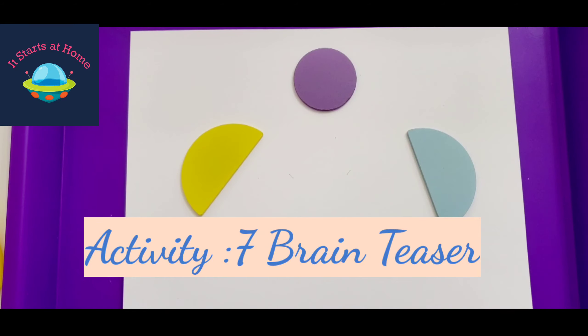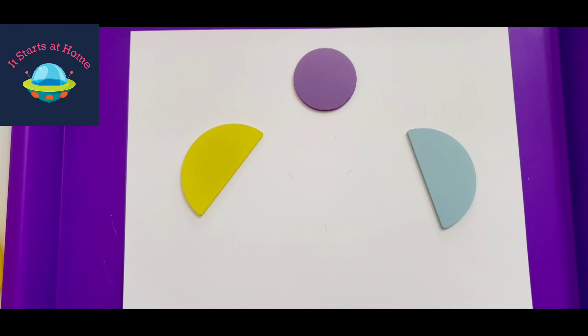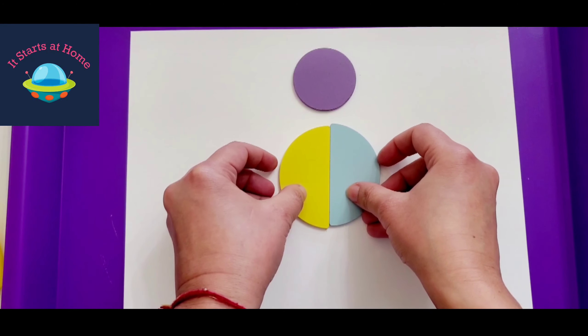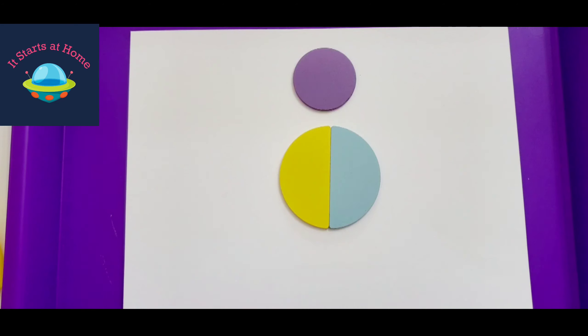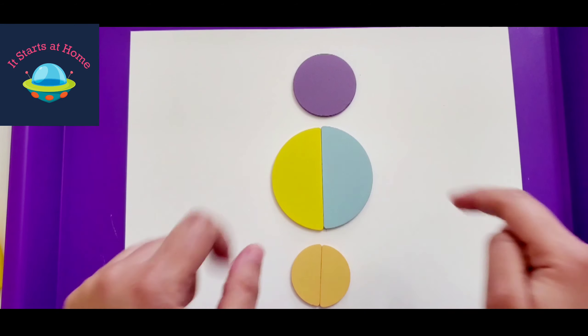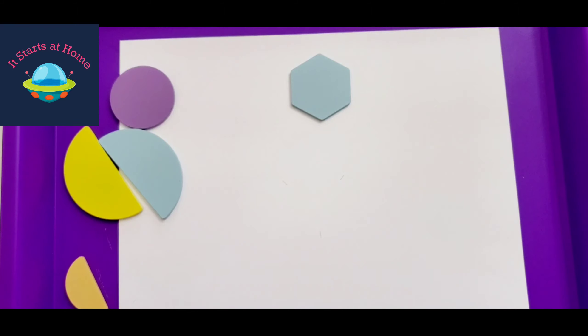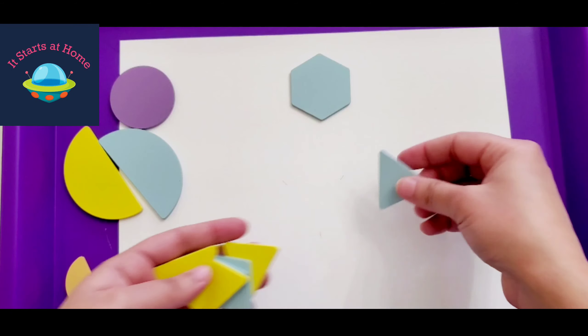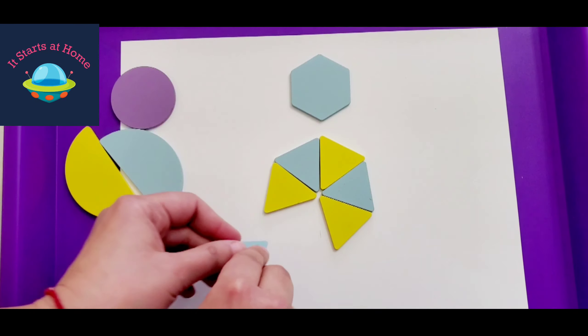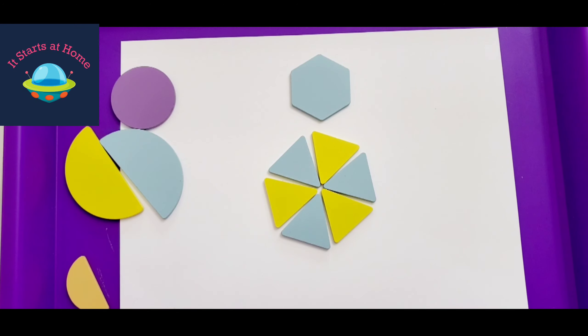I definitely love brain teasers, so I added a critical thinking activity. You can take a circle and help your child understand what it is made up of — a circle is made up of two semicircles. Let them first figure out what the semicircle is and then put them together to make a circle. Another example: make a hexagon using triangles. The hexagon shape is already there and you place triangles around it — first try it yourself as a parent, then present it to your child.